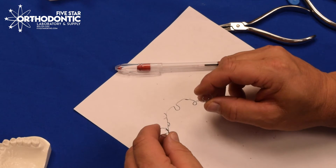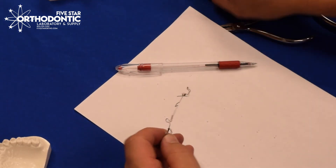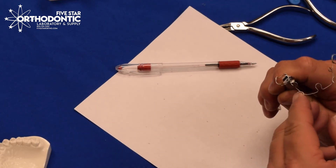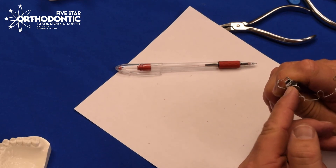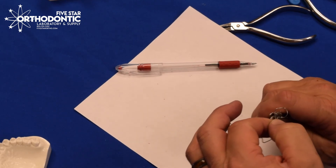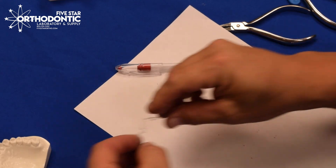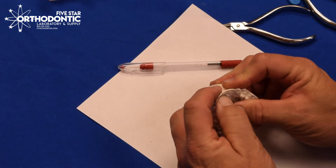When you activate out like this, you still have the same rotation on the cribbing crescent. You'll have to come in with the three-jaw plier in the cribbing crescent and then derotate just slightly on your molars, pushing just on the backside of the loop to derotate just slightly. Then flex and place the appliance back in place.